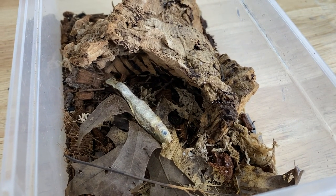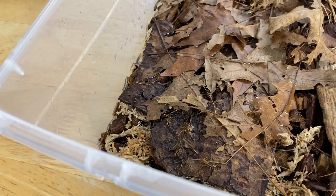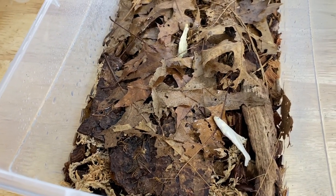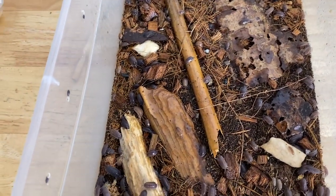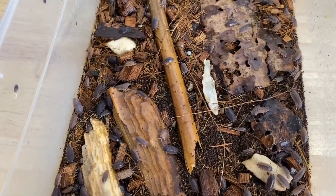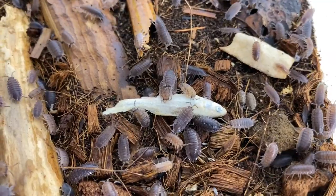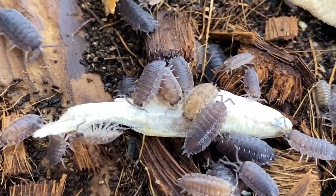Porcellio laevis wild type — these guys are doing fantastic. It took them a while to really get going, which is weird, but they're doing really good now. Give them some fish and they should be good to go. The local variety of isopods — these guys are doing really well, there's like a ton of them. We're going to give them a little bit of fish as well. Don't have a lot left so sharing is caring, please and thank you. Look at them — it's a little army swarm. That fish is gonna be gone by the end of this video, holy moly.